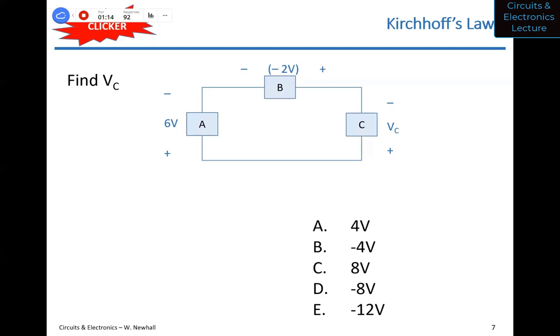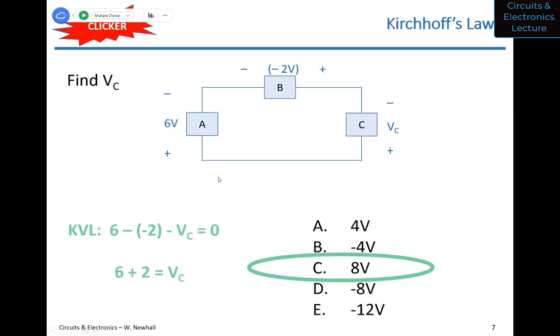Let's take a look at the KVL solution. You can start at any node and go in either direction. Starting at the top: minus six plus VC plus negative two equals zero. Starting on the right going the other direction: minus VC plus six minus negative two equals zero. What I chose to do is start at the lower left of the circuit: plus six minus negative two minus VC equals zero. So you wind up with eight volts.